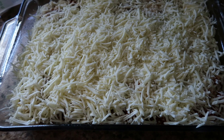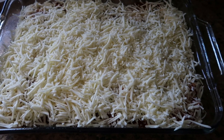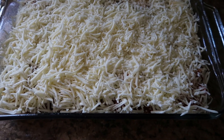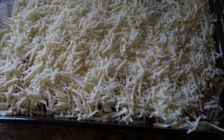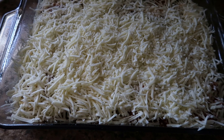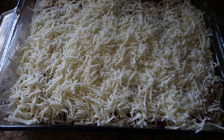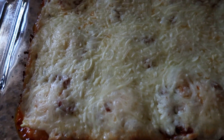Here is our ravioli lasagna ready to go in the oven. We are going to cook this at 350 degrees for 30 to 40 minutes. If you want, you can cover this with foil or just leave it as it is. Just make sure you cook it until the cheese is melted and it starts to bubble around the edges. Take care.